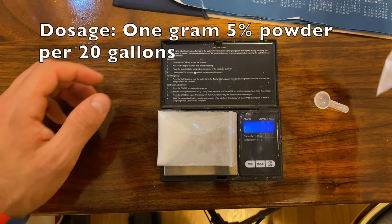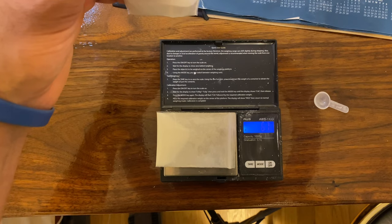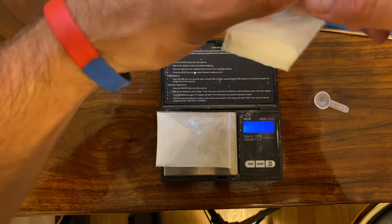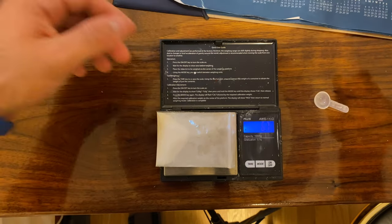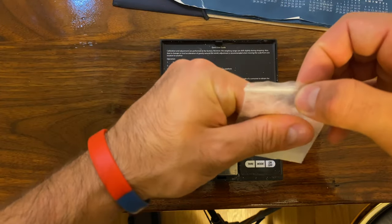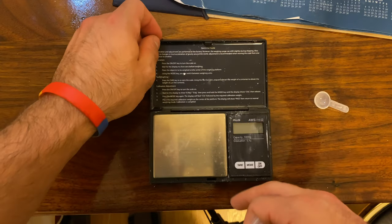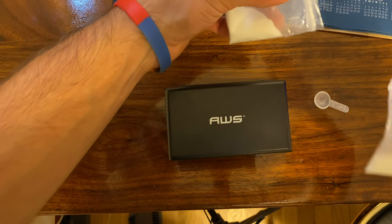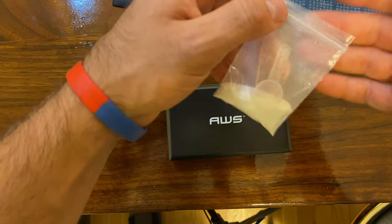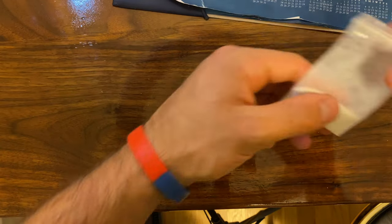The scale reads 6.7 grams — I'll leave it there since it's a 130-gallon tank. It's a 500-gallon system total but I'm only dosing the one tank the fish are all in, so 6.7 grams covers that. Keep in mind: you definitely want to be wearing gloves and be careful not to expose yourself to fish medication. I'm not doing that right now, but you should — make sure to wear gloves whenever you handle any fish medication.